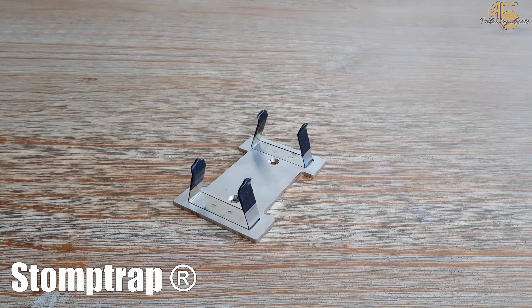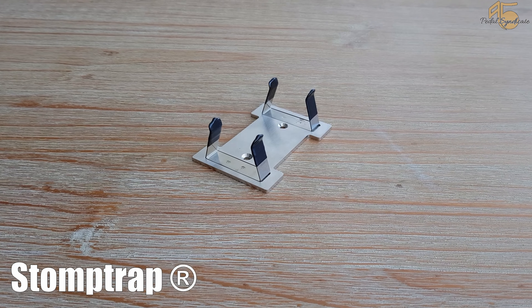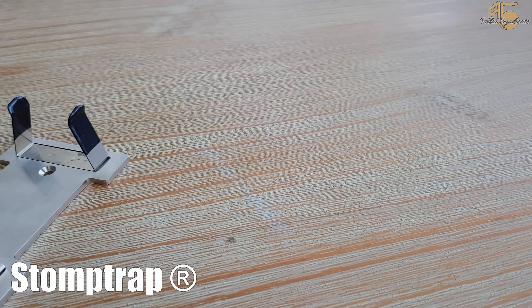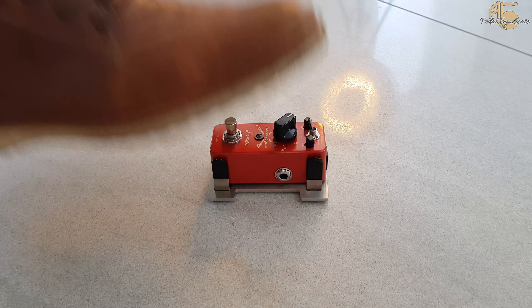Today we are presenting the new Stormtrap. Stormtrap helps your pedal stay in place and prevents wobbling and tipping. The surface area is enlarged and the center of gravity is shifted downwards, which makes your pedal stay securely in place no matter how hard you stomp on it.